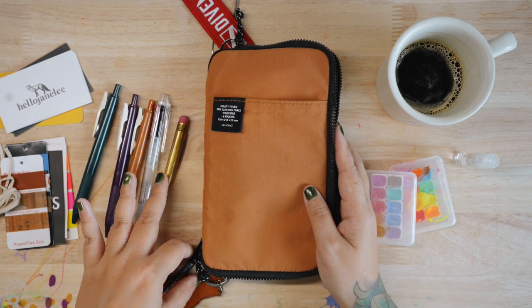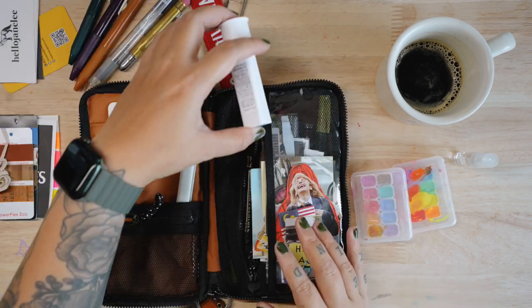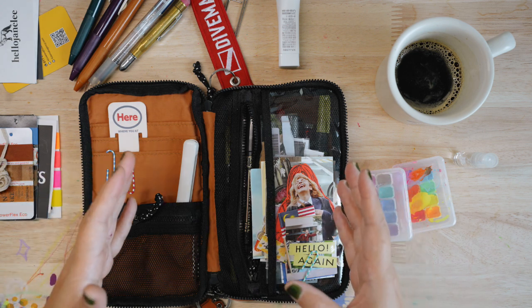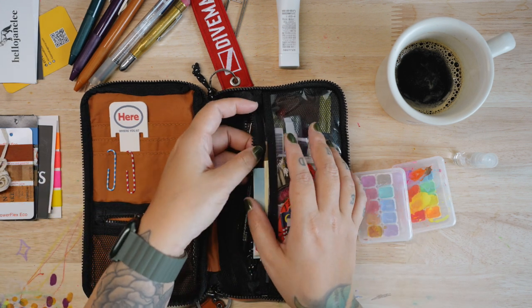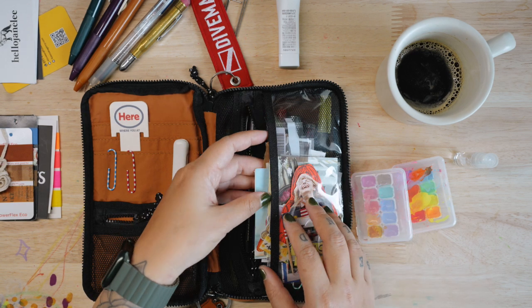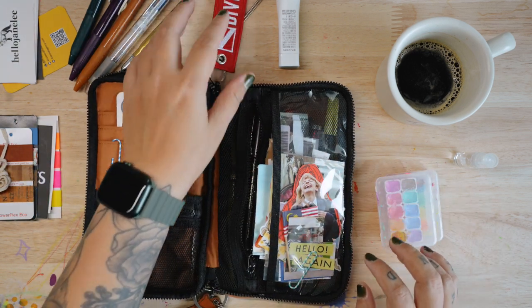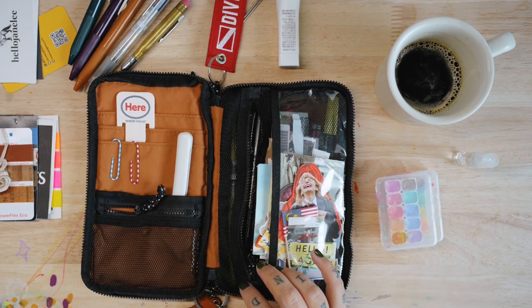But I'm keeping stationery in it at the moment. It could fit more than what I'm doing here, but it would get really bulky. I definitely love this see-through pocket.